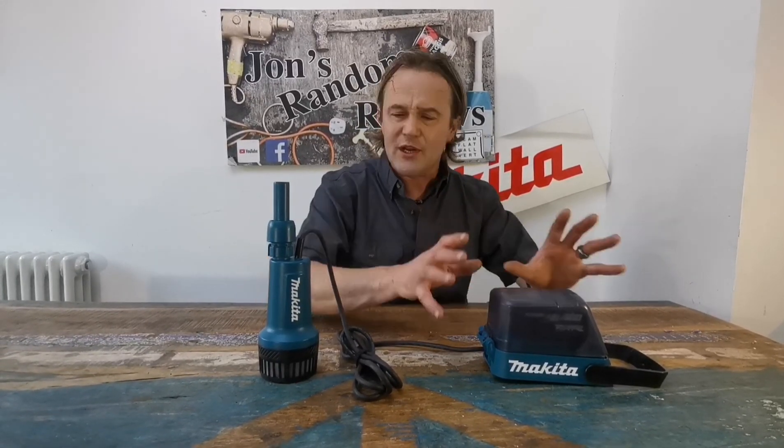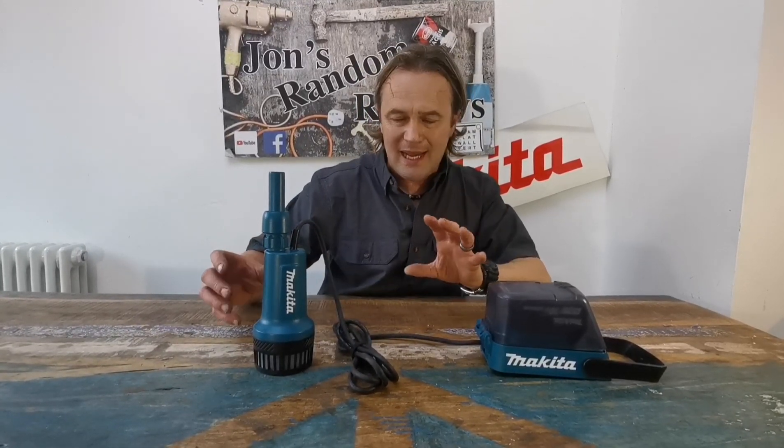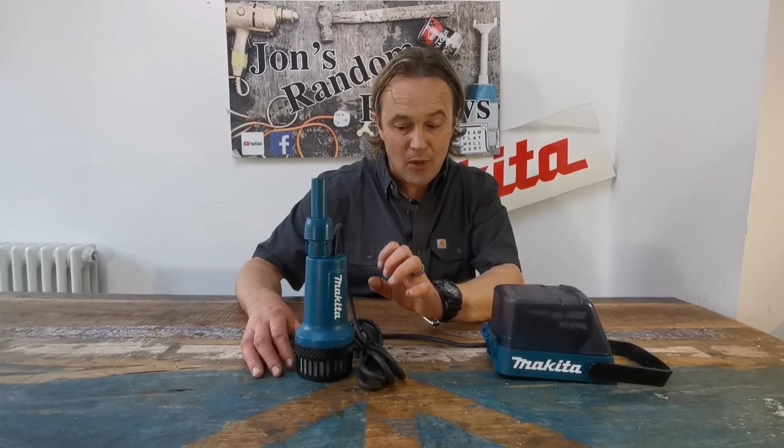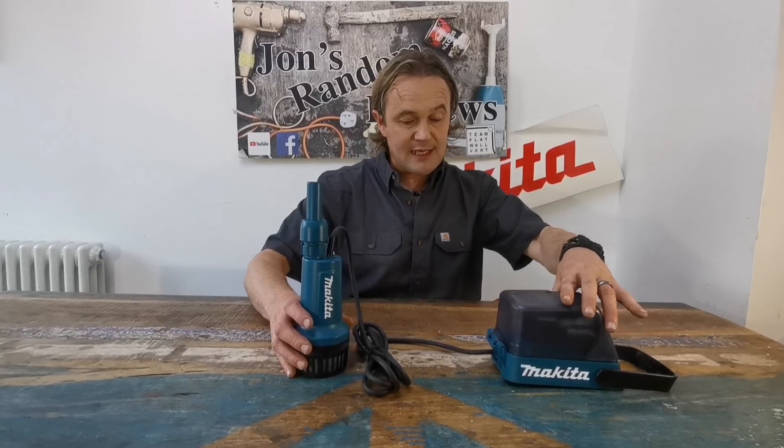I've shown you all the technical bits about it. It's 18 volt, running off my Makita batteries. We're going to try and explain how much this will pump — how many litres per minute and whatnot. Like I said, it's only a small pump. So we're going to take it outside and try to pump some water.